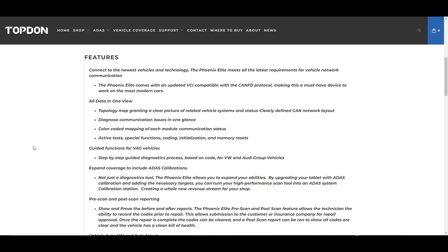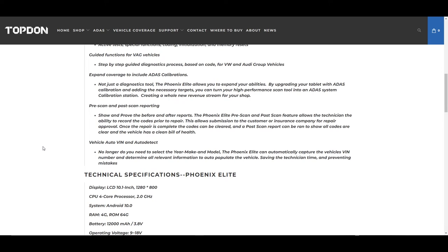The tool also has ADAS calibrations. You will need an ADAS frame in order to do a lot of those calibrations, but the tool will perform the operation itself, manipulating the process from the software side. You'll need the frame for the targets, but you'll be able to initiate the process through the tool — which is great because more and more vehicles do have ADAS now.